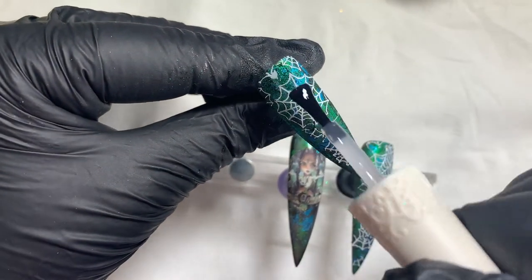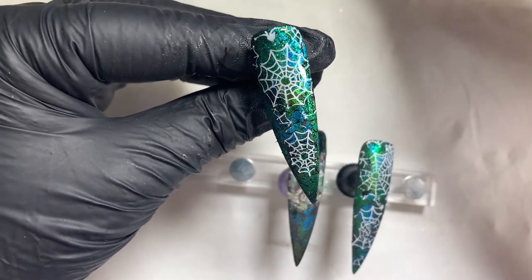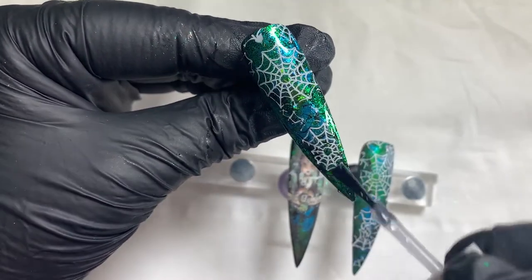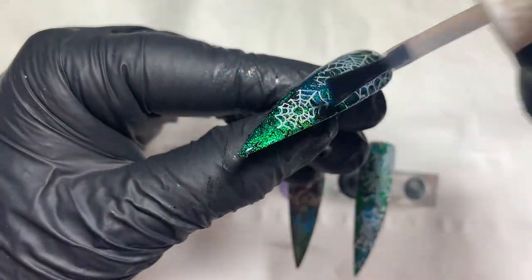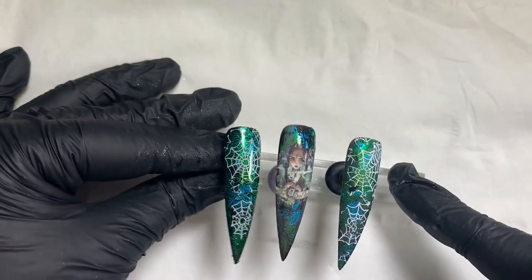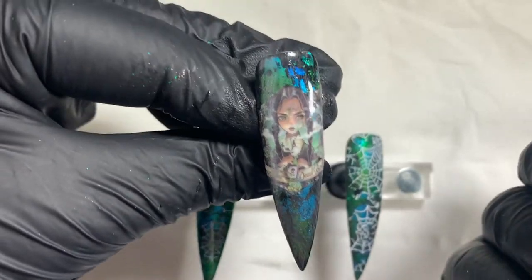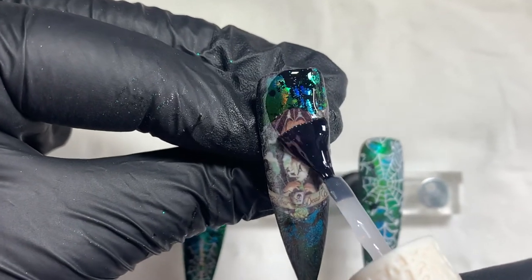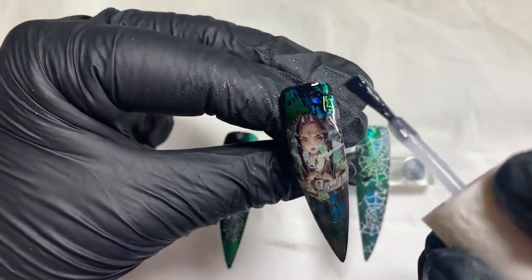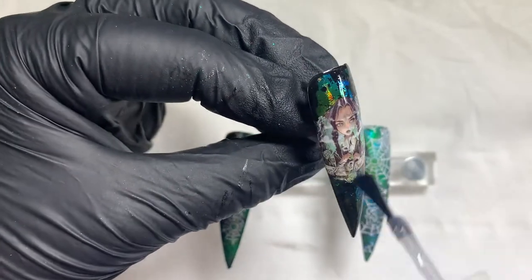Even though I was messing around with black and white stamping polish for the spider webs, I actually quite like how they look — I'm not mad that they're not perfectly even, I wanted that slightly messy look. I cannot wait to top coat and show you Wednesday's nail. It is just magnifique — I absolutely love how it turned out. Obviously it's all nice and matte now, so we're going to make her nice and shiny. Oh look at it! She looks so good. I'm obsessed — honestly, it has to be one of my all-time favourite sets I've ever done. It just appeals to my dark soul.